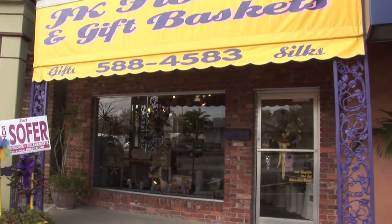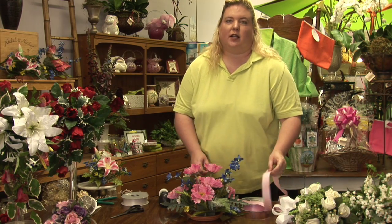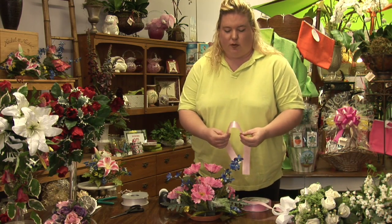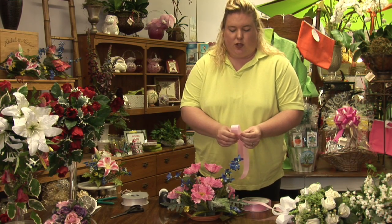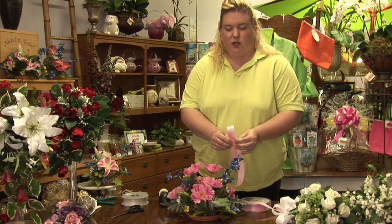Hi, I'm Karen Rodowitz, owner of JK Flowers. I'm here to show you how to arrange flowers and ribbons. A key way to add a little accent to your flower arrangement is to add some ribbon bows to them. To do that, you pick the ribbon that best matches your arrangement or that you want to work with.